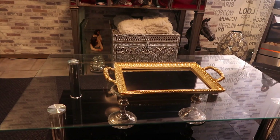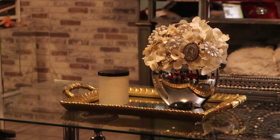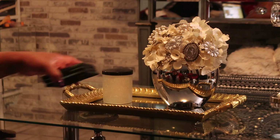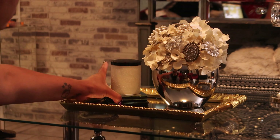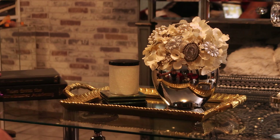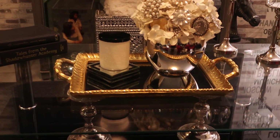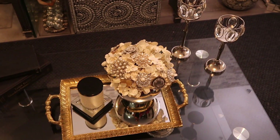Let's start with this gold tray, adding the same brooch bouquet back, adding a candle, and these simple sparkly candlesticks. I have to thank my daughter for letting me use her books to style this coffee table — I'm waiting on some to come in the mail, so I'm excited to have my own coffee table styling books.